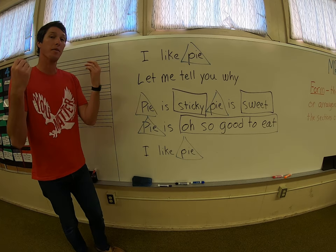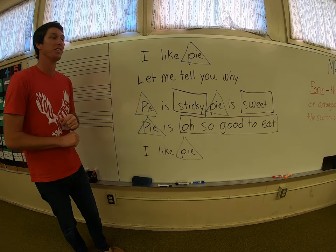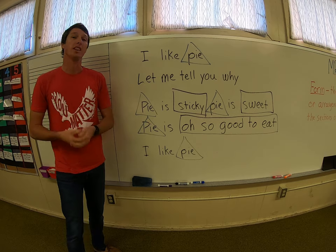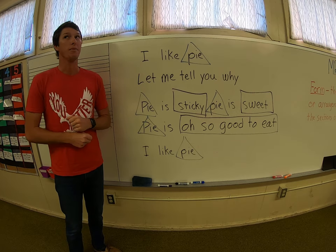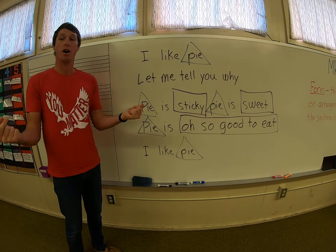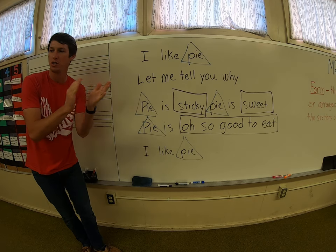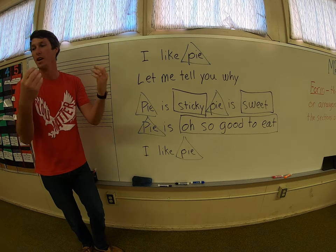Excellent job. Let's try it again. Here we go. I like pie. Let me tell you why. Pie is sticky. Pie is sweet. Pie is oh so good to eat. I like pie. Well done.